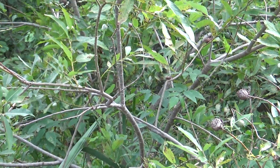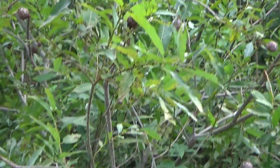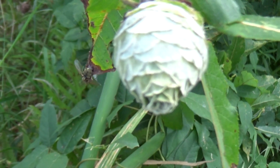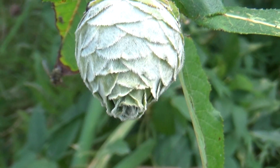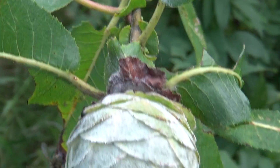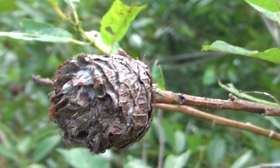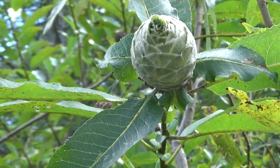Look at this bush — it's got a good size to it, but what's interesting is what's on it. This is like willow pinecone gall midge, and they grow on the tip of the branches. See, this is one from last year still left on it — it did not fall off yet. Isn't that interesting? They grow on the tips.